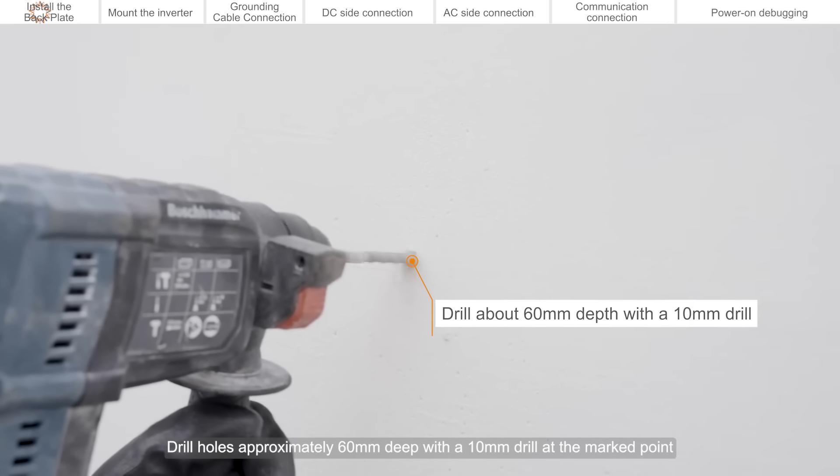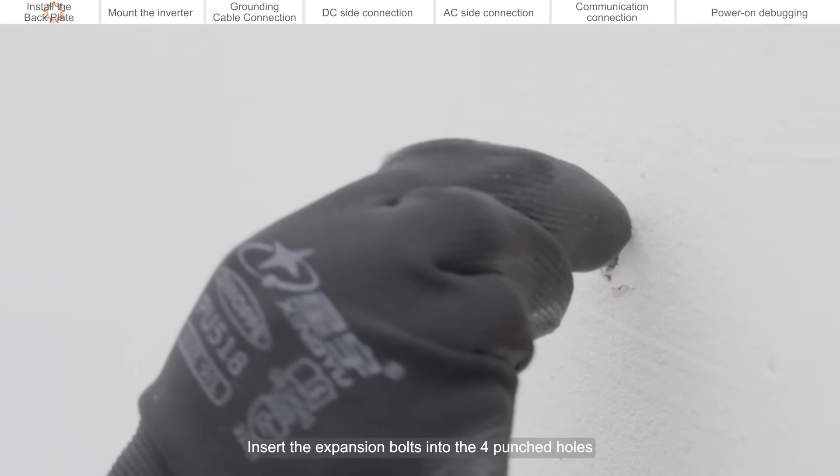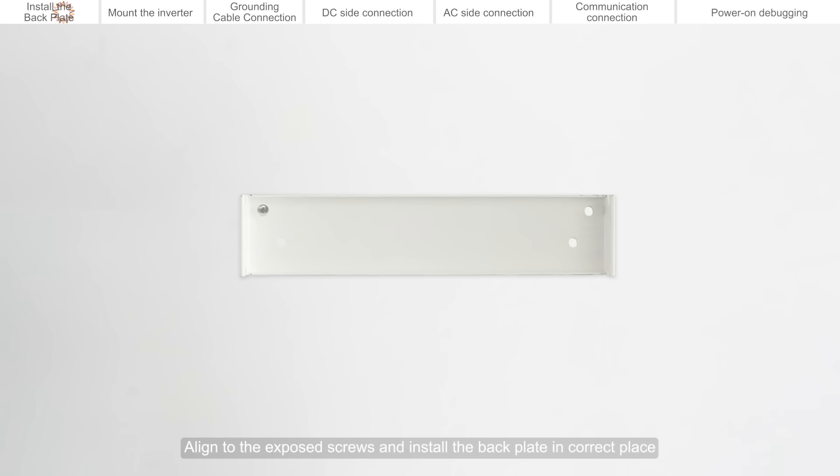Drill holes approximately 60 mm deep with a 10 mm drill at the marked points. Insert the expansion bolts into the four punched holes. Align to the exposed screws and install the back plate in the correct place. Fix the back plate onto the wall using gaskets and nuts.